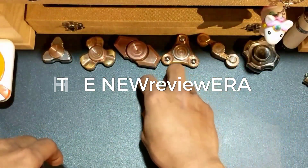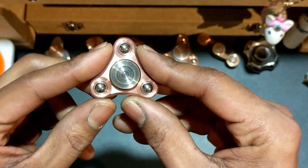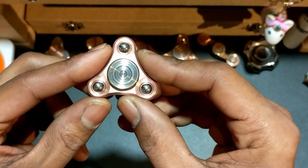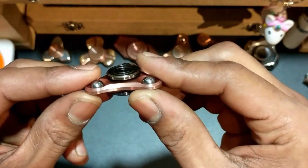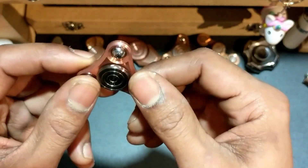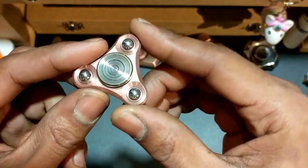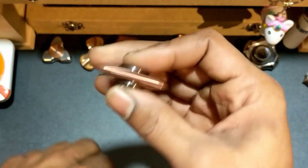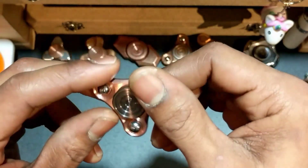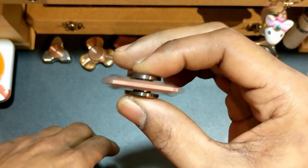Welcome back. Today we're taking a look at the Axis Micro Mini from Focus Works EDC. I picked this up in copper with a machine finish. Unfortunately, copper is sold out, but you can still pick it up in stainless steel, bronze, or brass.